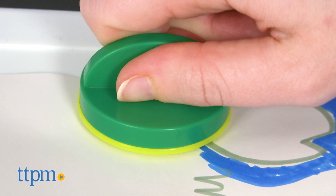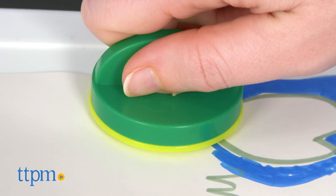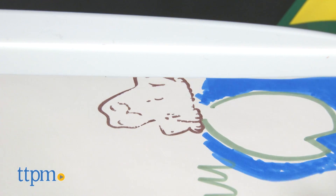We've found that some stampers work better than others. The frog one, for instance, doesn't really come out at all after many attempts.